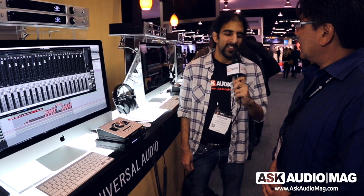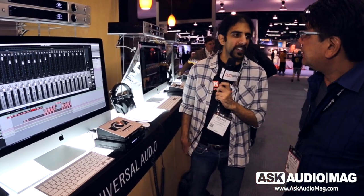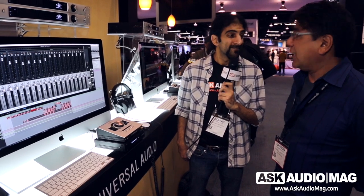All of this is going to come out in March — it's version 8 software for UAD, and of course it's free to any Mac Apollo Thunderbolt user. We're pretty excited about this and we'll get a review going as soon as we get our hands on it. Thanks so much.